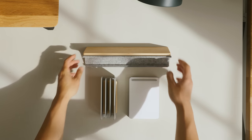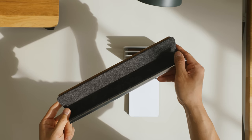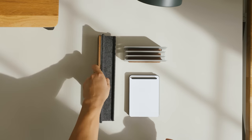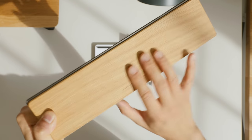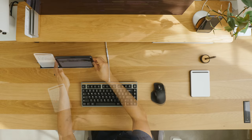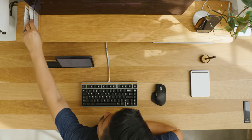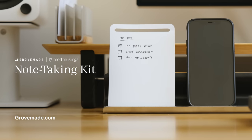The note-taking kit is available in a few finishes including maple with light gray felt, walnut with dark gray felt, and a limited Mod Musings edition in white oak and black leather to commemorate the collaboration. We designed the note-taking kit to help you clear the clutter, organize your thoughts, and keep your important tasks top of mind. Available now at grovemade.com.